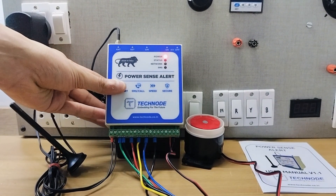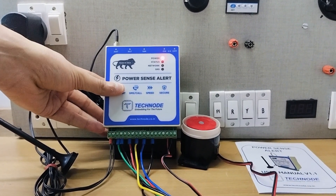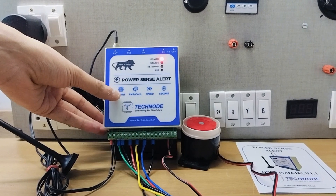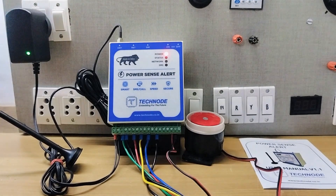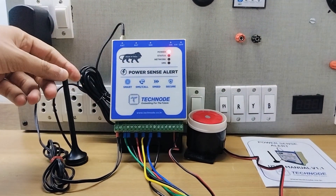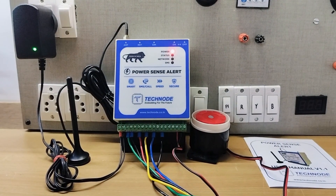In case of a change in power condition — whether your power cuts or power comes back — both times this model gives you SMS and call alerts. This is a 4G enabled model. Currently we have attached a 4G SIM card into it, and because of 4G SIM, it gives fast SMS and call alerts.